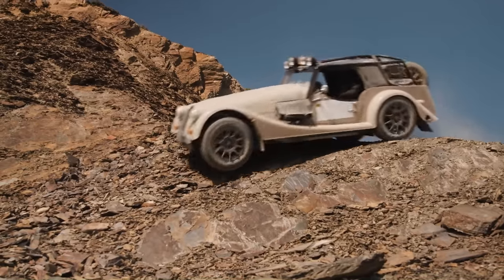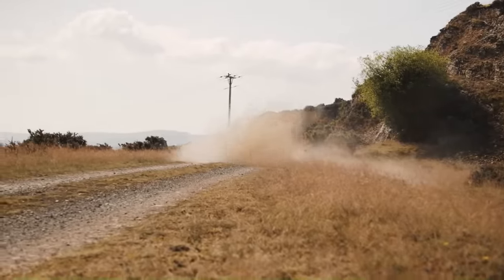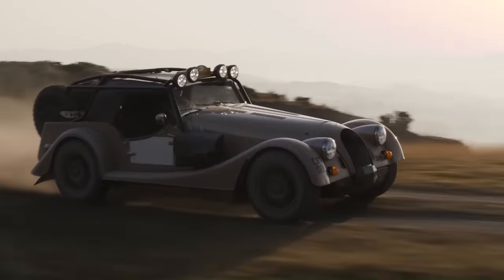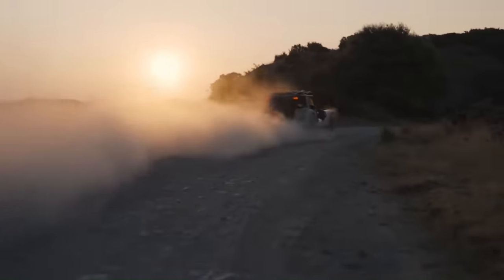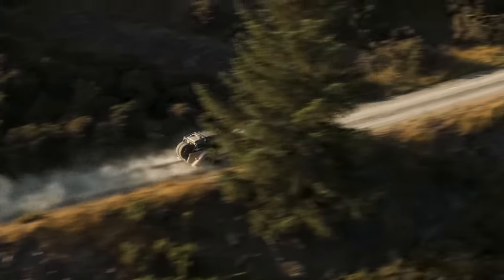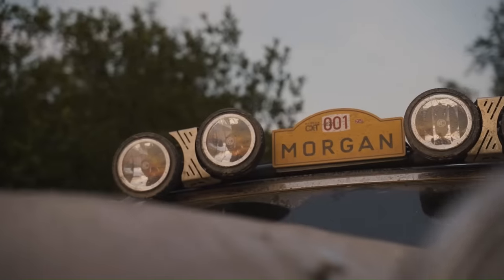Morgan calls it an adventure car rather than an off-roader, but after hammering the CXT along rocky tracks, power-sliding it through dusty corners, and crawling it through damp woods, it's confirmed that the Morgan CXT will comfortably go places that would leave many urban SUVs with flat tires and cracked oil pans.